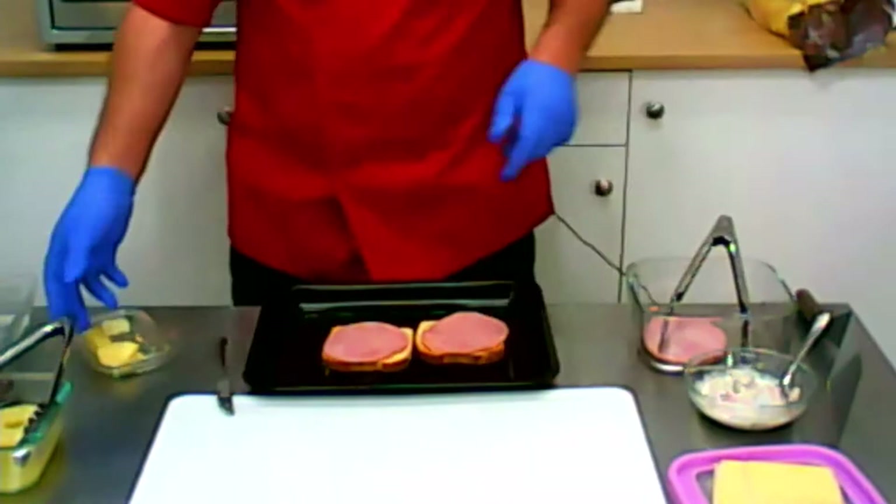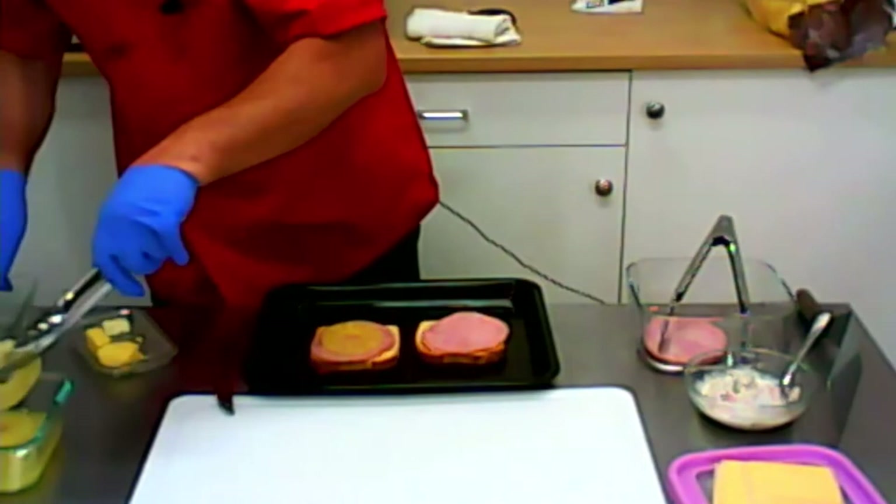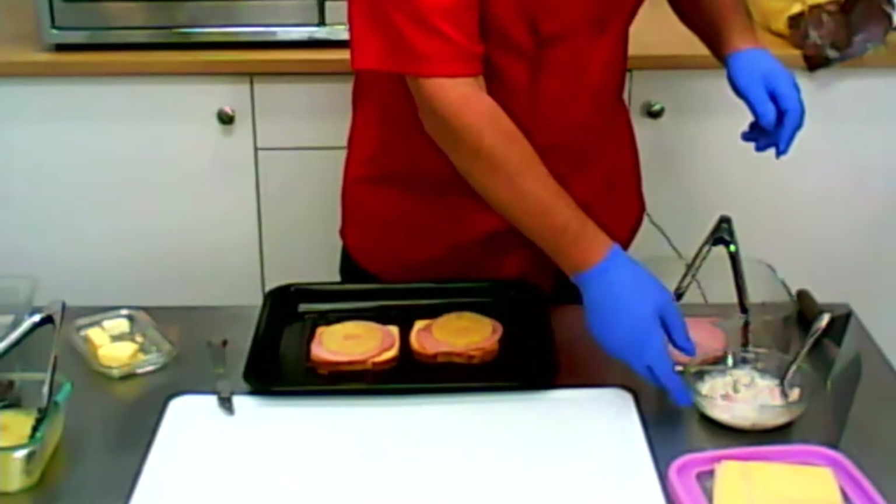Now we take pineapple, one ring. And another ring of pineapple. Now we take the meat salad, the Fleischsalat, what we made yesterday.